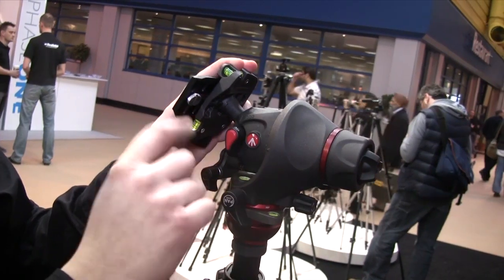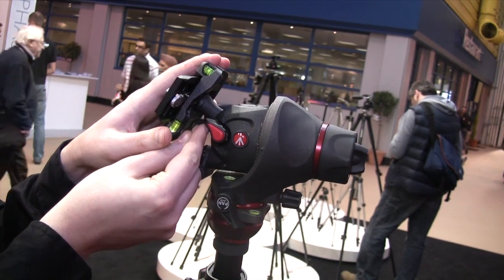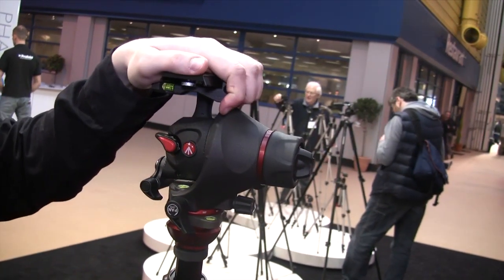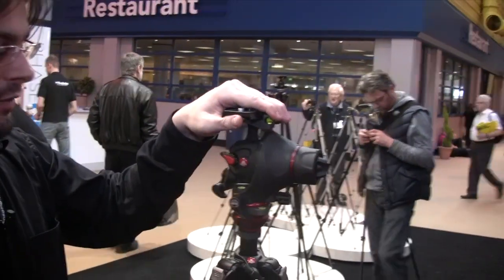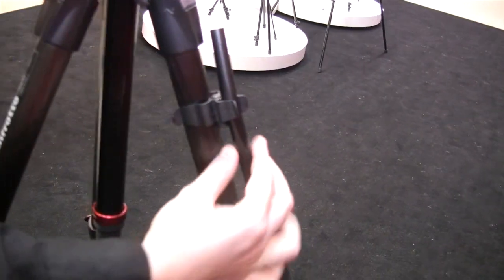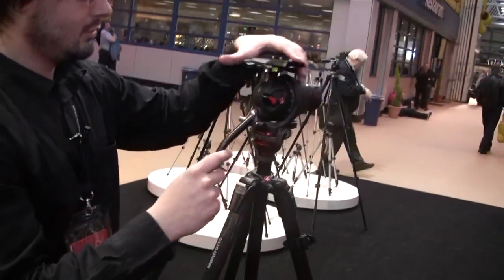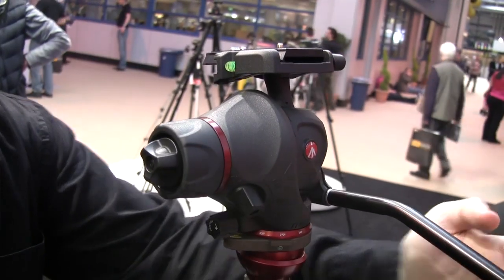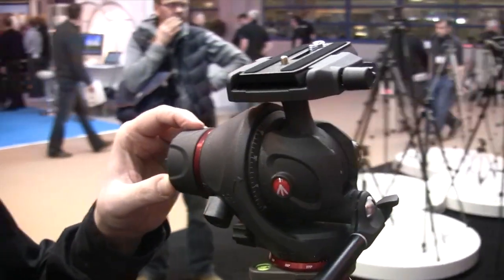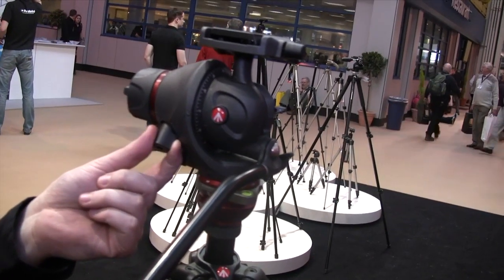When you are switching from photo to movie, you just switch to movie here, and the head automatically locks the portrait position so you cannot go to portrait anymore. Then you take the pan bar that is stored locked to the side of the tripod leg — you take the pan bar, put it in, and lock it. Now this head becomes a two-way head with fluid movements for a video application.